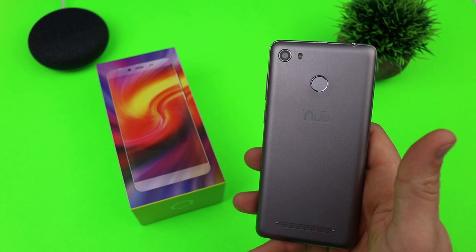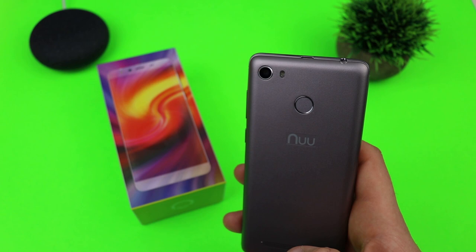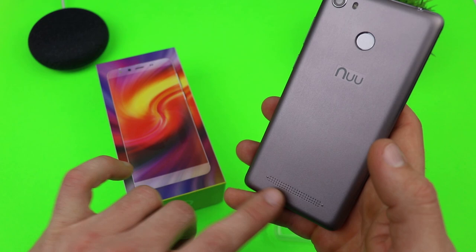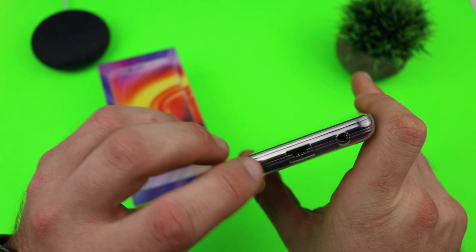It's a big thick phone because it comes with a 5,000 milliamp-hour battery, and the battery life on this thing is just out of this world — best battery life I've ever used on a phone, hands down. The back is nothing special, just a plasticky material. You get the branding, a fingerprint sensor, an 8-megapixel rear camera, a 5-megapixel front camera, and a rear-firing speaker that's actually pretty good. It came with a glass screen protector and a clear case in the box, so for $99 you're getting a complete package.